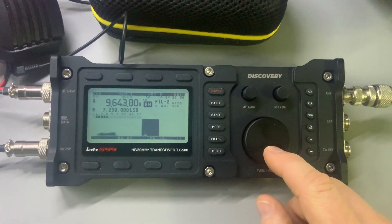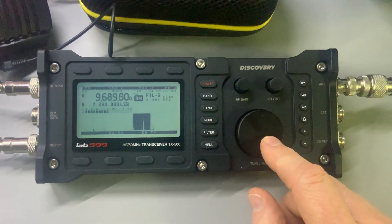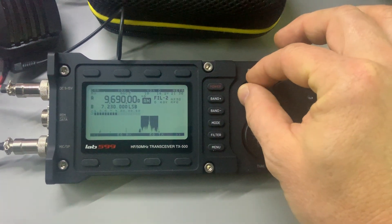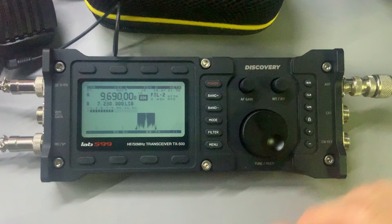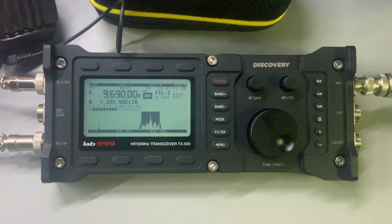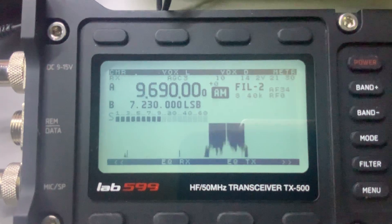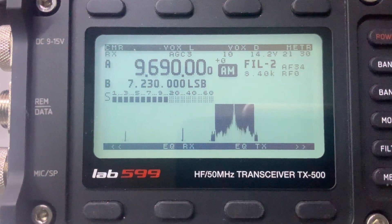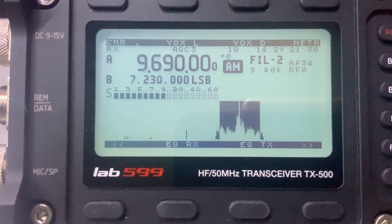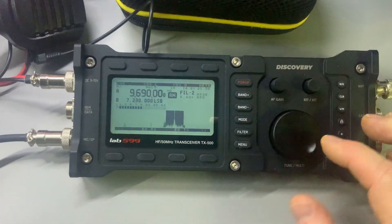Sorry for the bumpy video here. Radio Exterior de España.